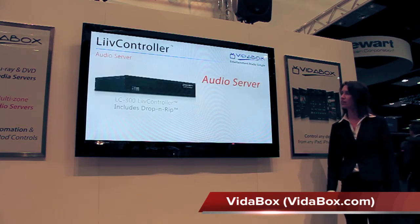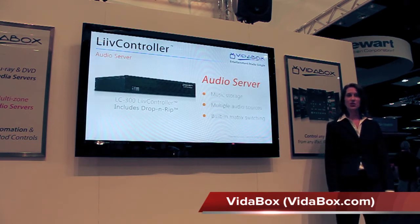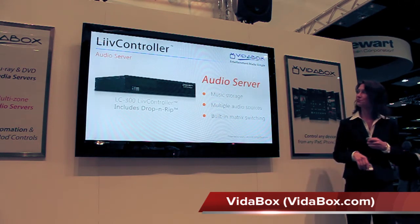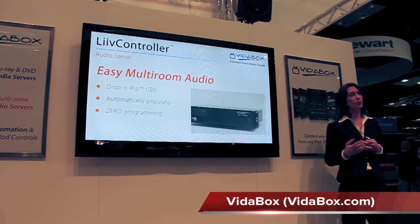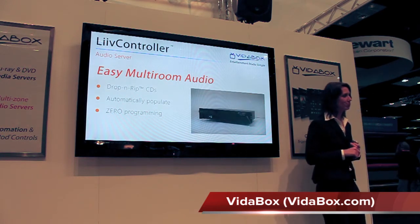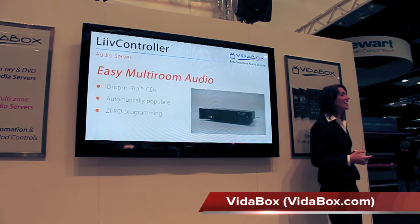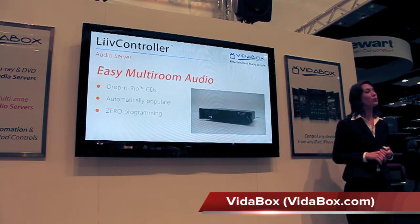First, the Live Controller is a complete multi-room audio server, providing music storage, multiple audio sources, and built-in matrix switching. All you need to add are amplifiers. For example, the system can load and rip our music CDs with its built-in Blu-Ray drive. Once it's done, the title automatically shows up in our touch interface for playback. All of this is done automatically, without writing a single line of code and with no programming.